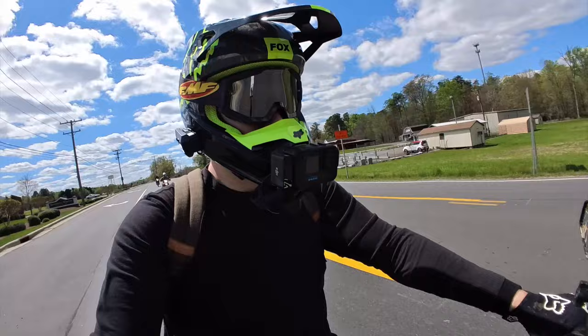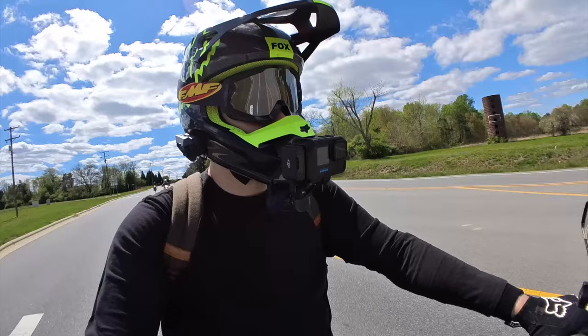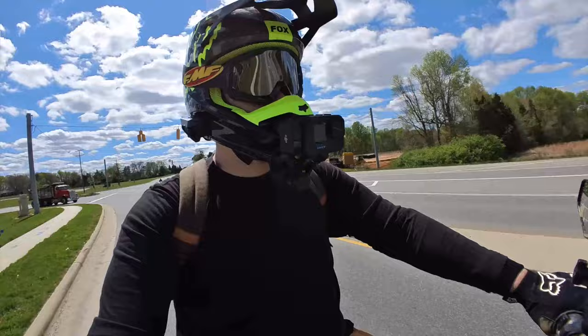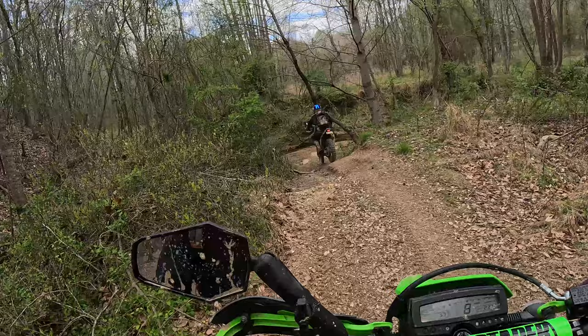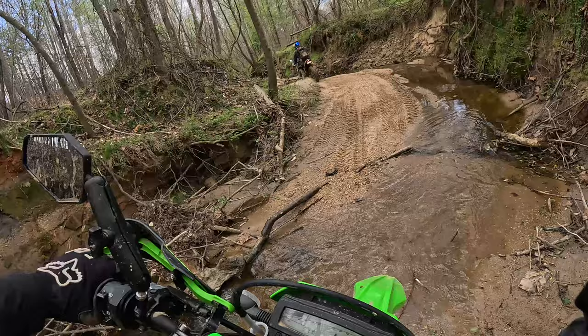What's up guys, this is Derek. This video is going to cover a couple days of dual sport riding with some new friends that I found. I'm doing a little mixture of voiceover and audio from the actual day. These guys convinced me to get a Cardo system so that we could talk on the trails, which is really fun, but I try not to talk too much while we're riding.